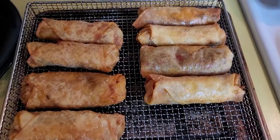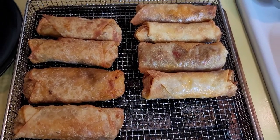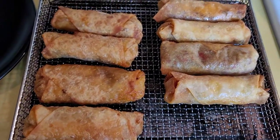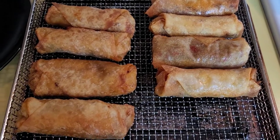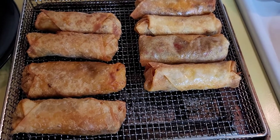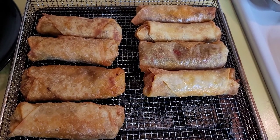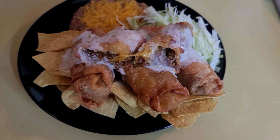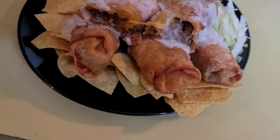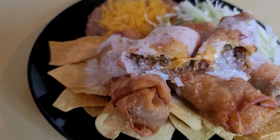This is my finished product — my taco wontons, my taco egg rolls, my fried tacos, whatever you want to call them. They're real good, so you should try them. Thank you for watching my channel, don't forget to like, subscribe, and hit that bell. See you next week on Food for the Soul. This is the finished product with the plate all set up — I've also got queso cheese on it.